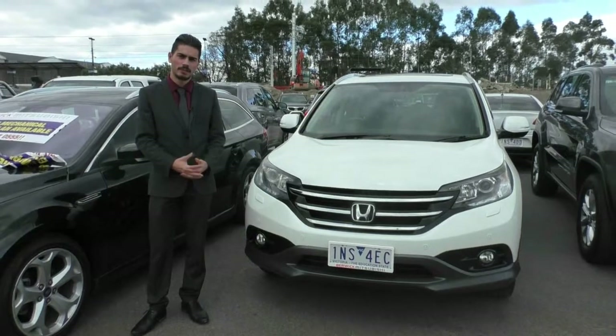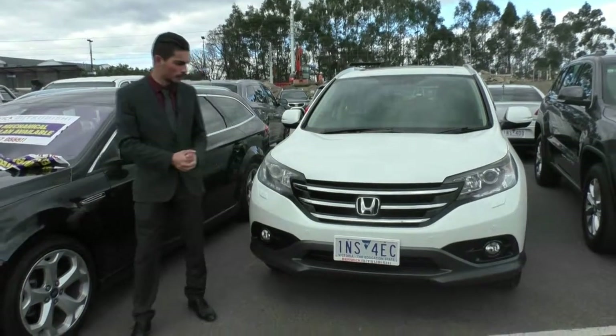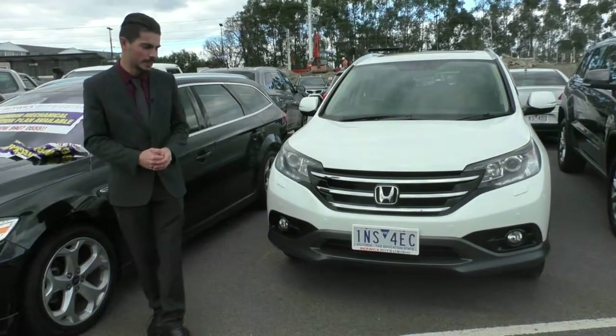Hi guys and welcome to Berwick Mitsubishi. My name is Jamie and today we're taking a look at this beautiful Honda CR-V 2013 VTi-L.